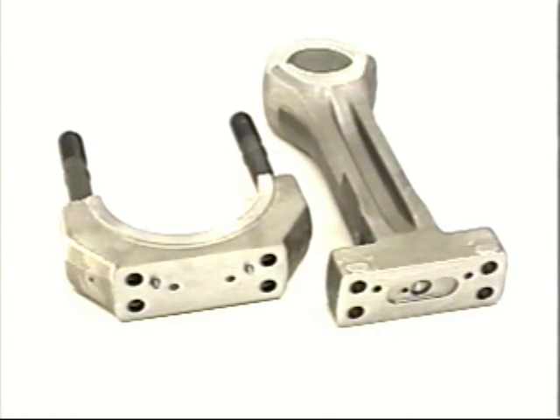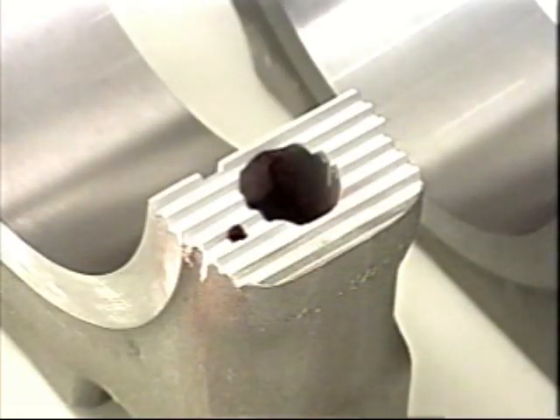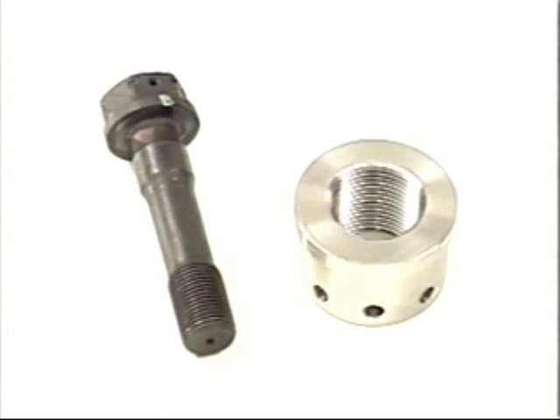Clean the crankpin bearing shell thoroughly and inspect the back surface and the joint surface of the bearing shell for fretting, traces of burning, or debris. Check for damage or fretting on the serrated teeth and rod part.